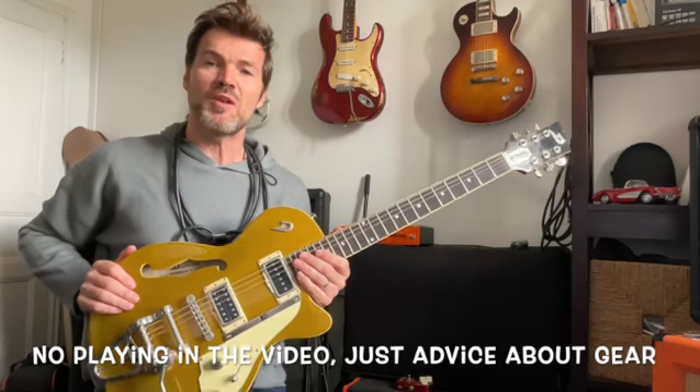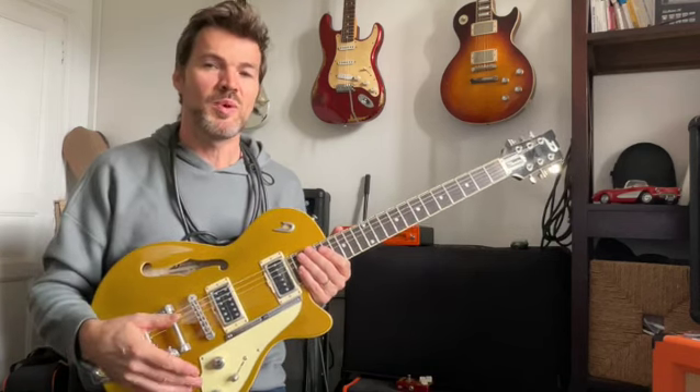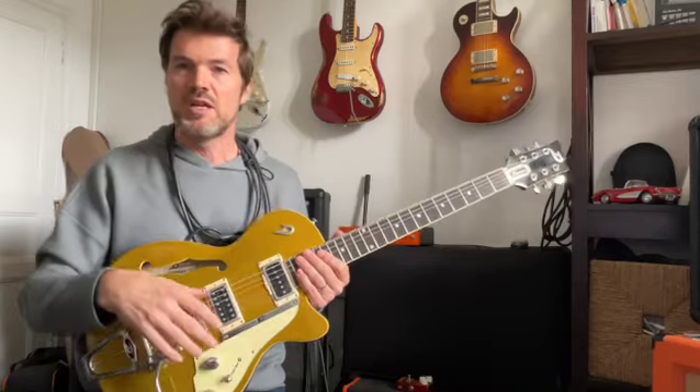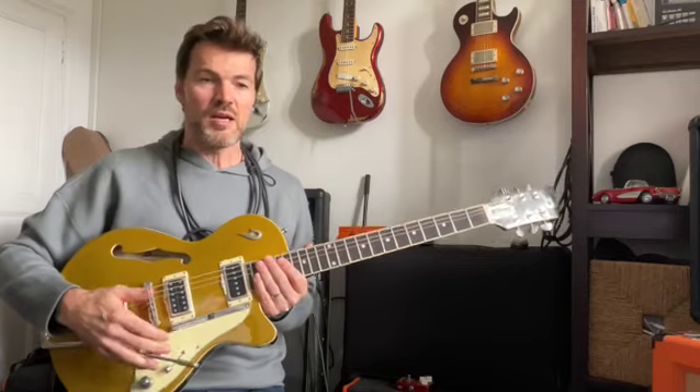Today I'm going to talk about consistency in guitar gear. Most of the time, we buy the guitar of our dream — a Les Paul, a Stratocaster, a Telecaster, whatever — this one is a Desenberg — and we put money into the guitar. And it's fine. You have to get the guitar you need, the one you like.